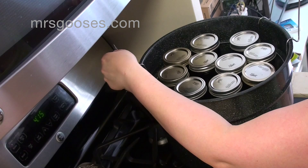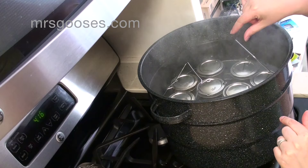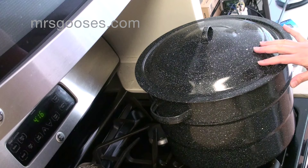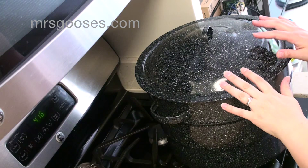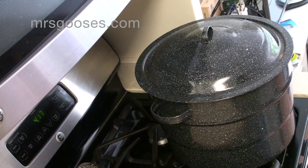Now that I've done this, I'm going to carefully lower them into the water. You want to make sure that you have one to two inches of water above your lids so that they can be processed properly. I'm going to pop the lid on and turn the stove back on to high. I need to bring this to a boil — once it's started boiling, I can then start timing. Processing times are different for each of your jams, jellies, or whatever you happen to be preserving. For this recipe it's going to be 10 minutes, so once it comes to a full boil, that's when I start timing.